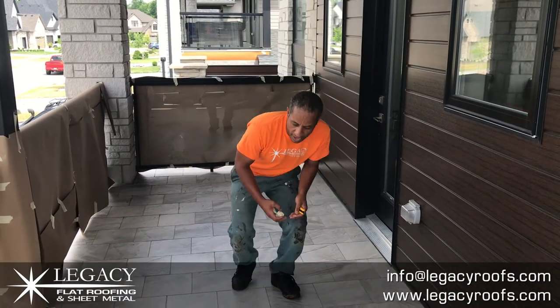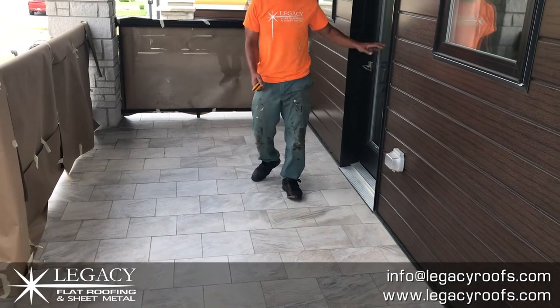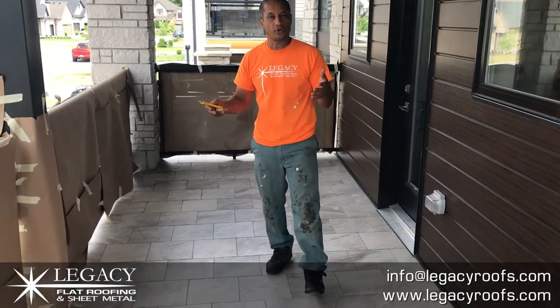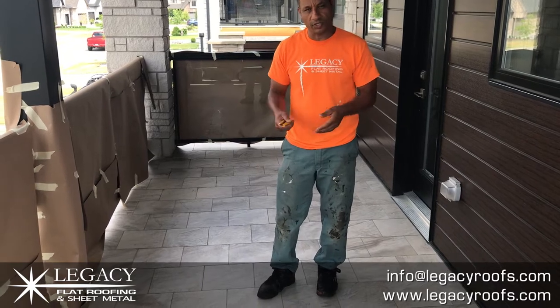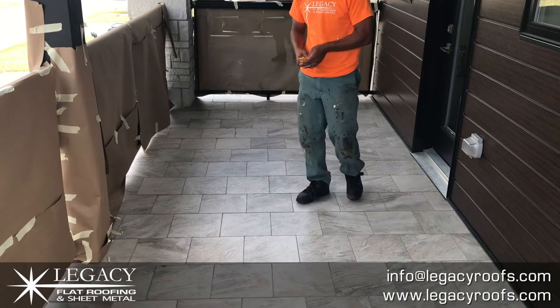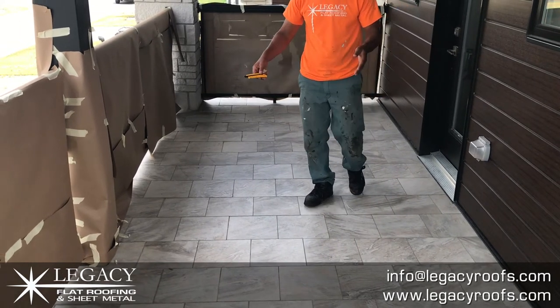This is the job. The client right now comes out the door and enjoys this deck about eight months of the year. It's a covered deck so they can really enjoy it whether it's raining or snowing, as long as it's dry. They have a ceramic tile over the wood deck, over the wood substrate.